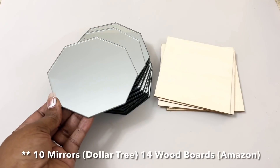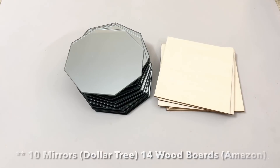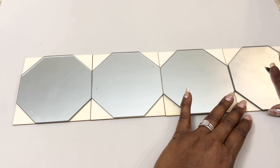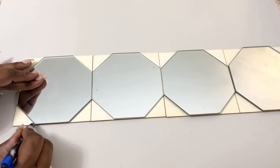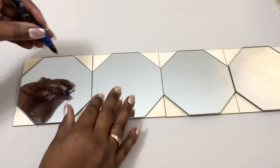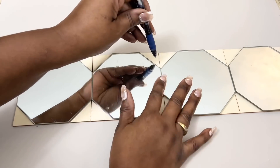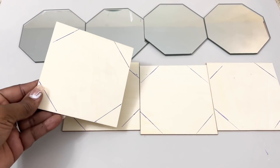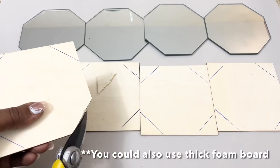I started off with 10 of these 5-inch octagon mirrors and 5-inch wood planks that I already had at home. I used a pair of pruning shears to cut out the corners of each of my wood boards.